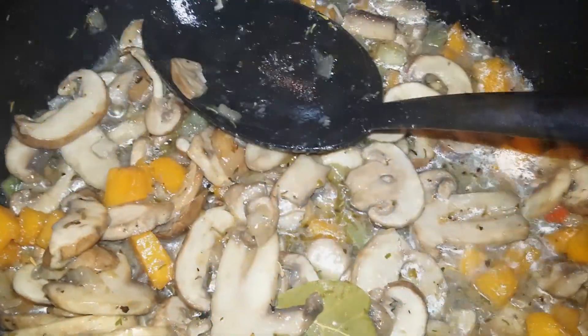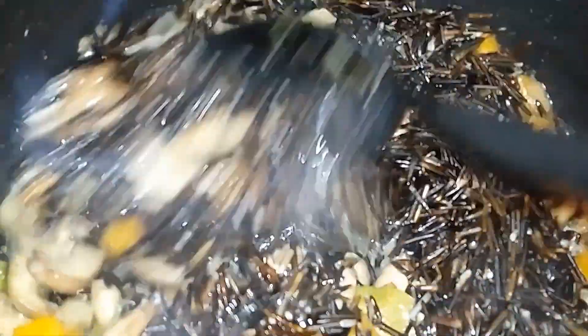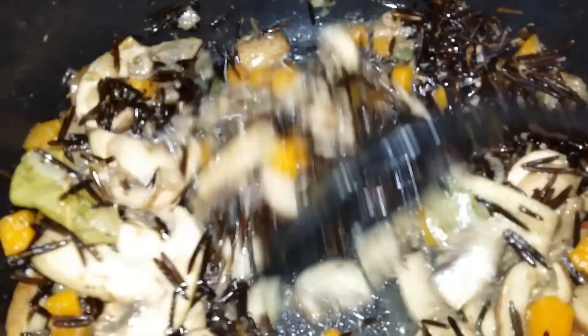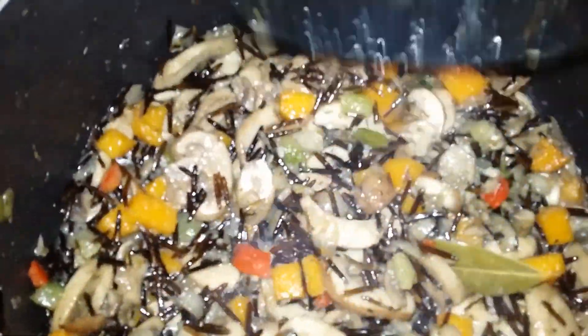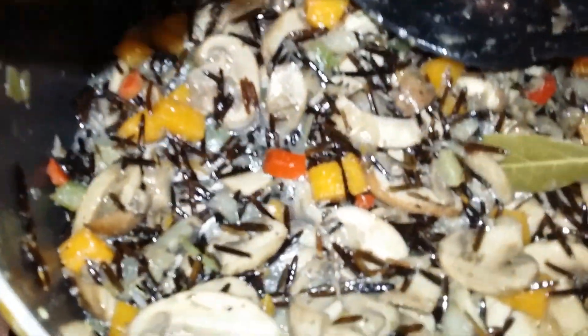Then I'm going to add in my wild rice. My wild rice has been soaking overnight. If you want to rush that process, you can soak it in some hot spring water for about two to four hours. I'm using about two cups of wild rice and I'm just letting it get coated with the seasonings and the flavor that's in the pot.